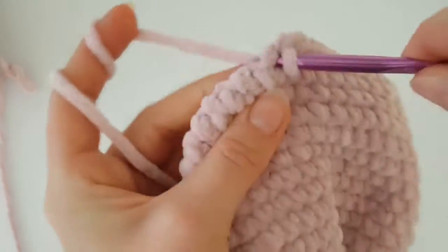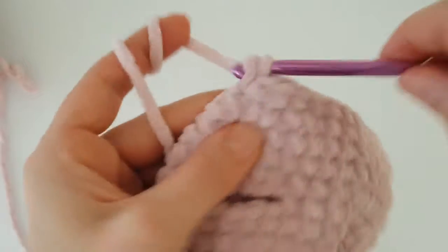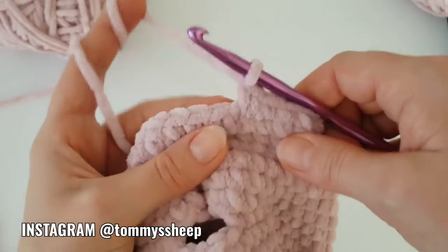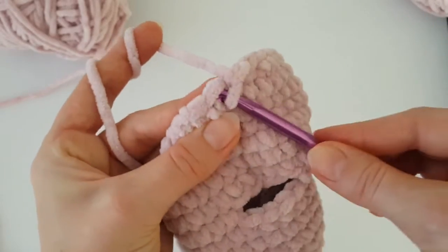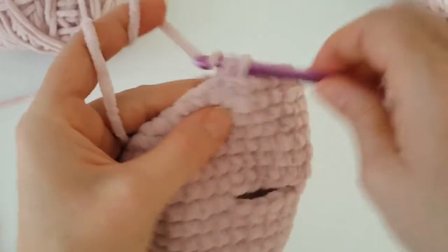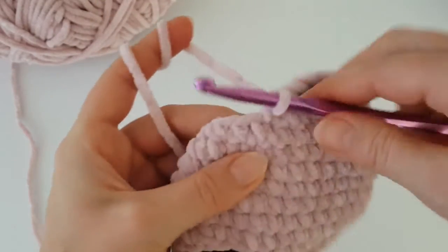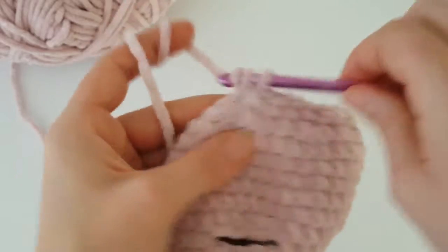Make one single crochet in each stitch all the way around and make two rounds of single crochets. If you have any questions, write them below the video. Now we are going to decrease again — make two single crochets together at the beginning, then one single crochet in the next two stitches, then decrease. In this round you have to decrease every third stitch all the way around. Then make one single crochet in each stitch for the next two rounds. At the end of the round you should have 38 stitches.